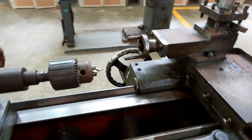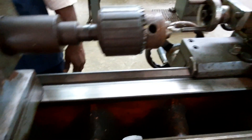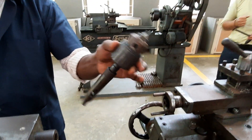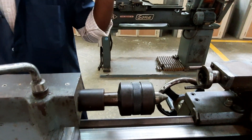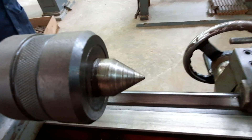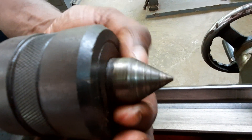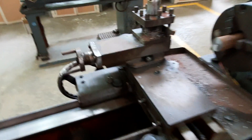Drilling is done using this attachment and now the drilling attachment is removed. Next, a revolving center will be fixed in the tail stock. This is placed to hold the workpiece. The revolving center rotates when the tool is in contact with it — that is why it is called a revolving center.